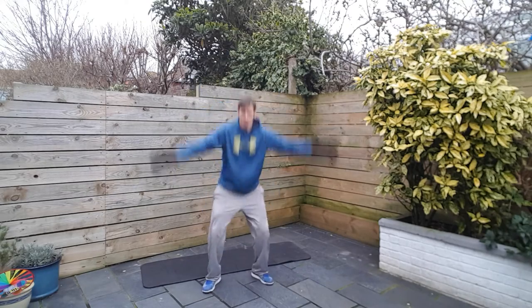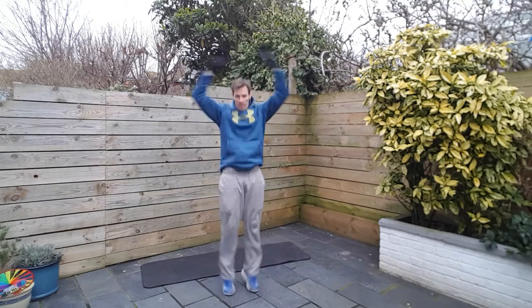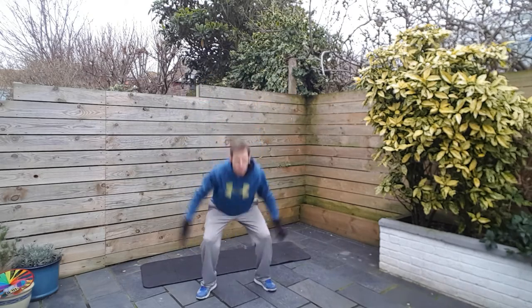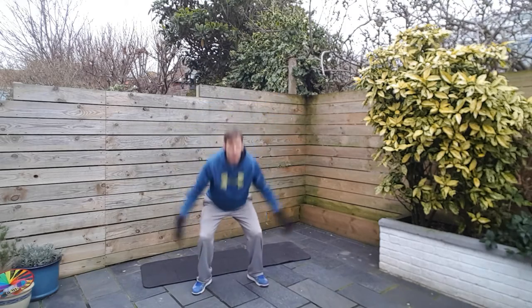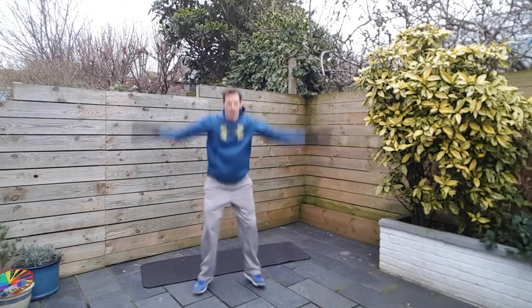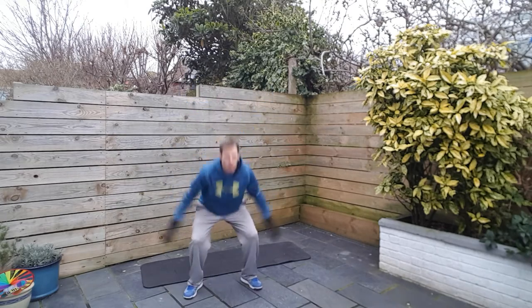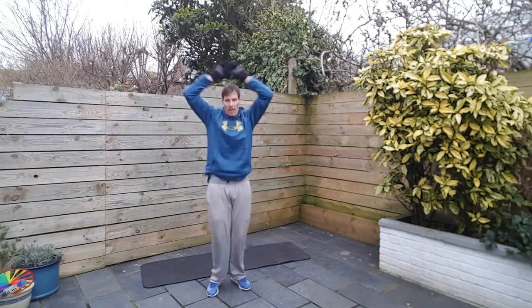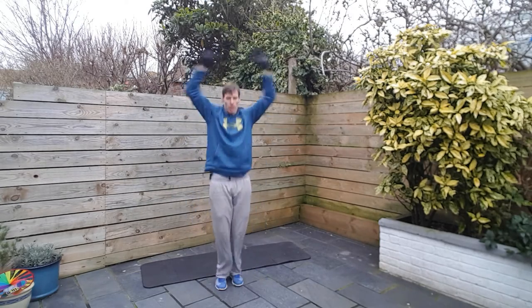Give me a wave as you come back up. Smile. Try and speed it up a little bit now — should be starting to feel a little bit warm. Come on. Back straight, always keep that back in good shape. 5, 4, 3, 2, and 1.